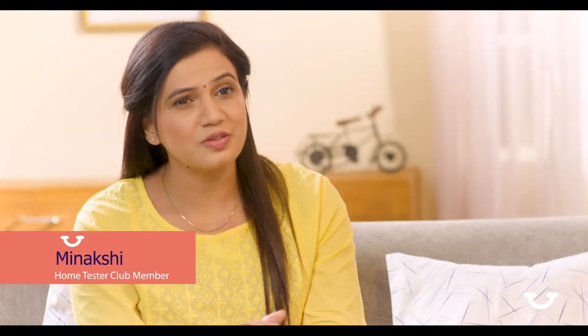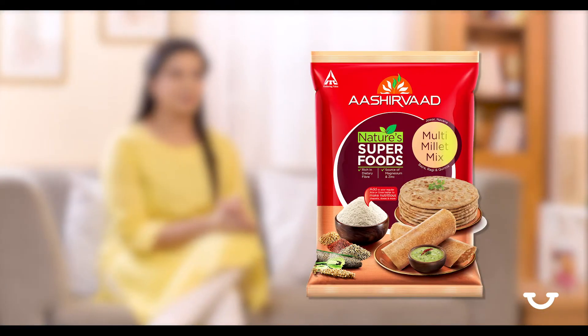I have a busy life and it's often tough to find time to exercise regularly. So I'm always looking for products that help me take care of my health. Ashirvath Nature's superfood multi-millet mix is exactly what I was looking for.